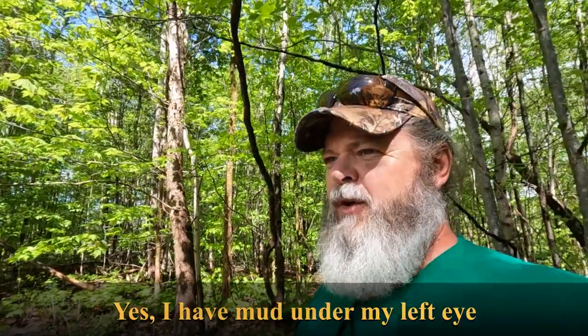Hey folks, how we doing? It's going to be a short video today. We're up here at Top Food Plot. It did rain this morning — it wasn't a heavy rain, but it was a consistent rain, almost like a heavy mist. And the ground's a little tacky.